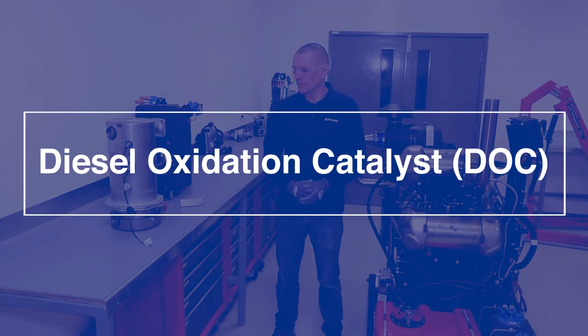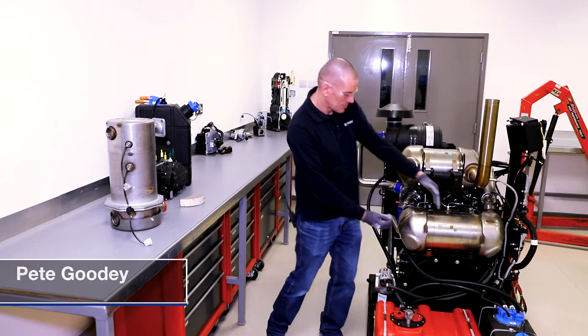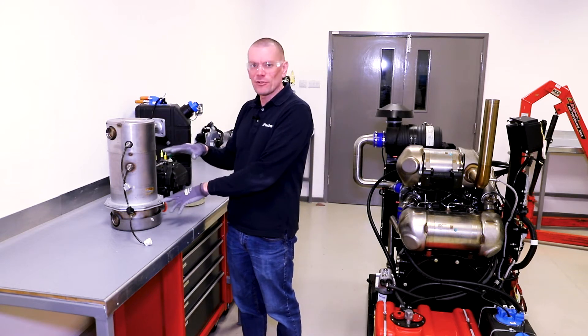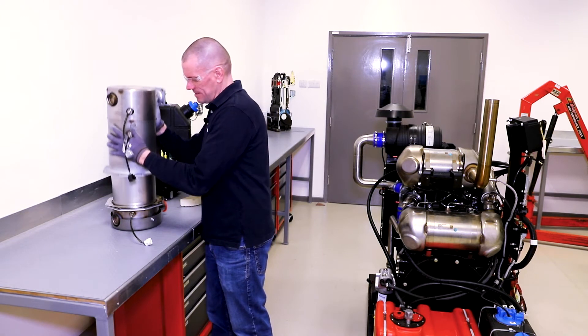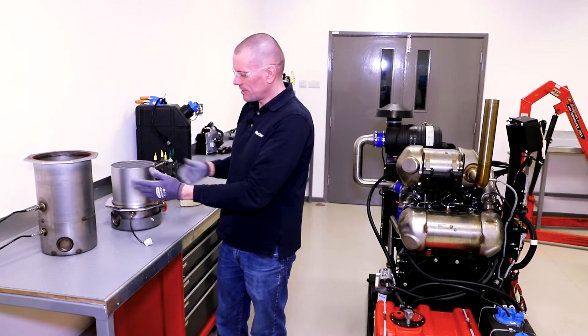In this video I'm going to talk about the diesel oxidation catalyst. On an engine the catalyst sits within this canister, but I've got another diesel oxidation catalyst from a smaller engine — it's easier to show you. I've already taken the bolts that separate the two components out and I can pull the catalyst section from the canister.